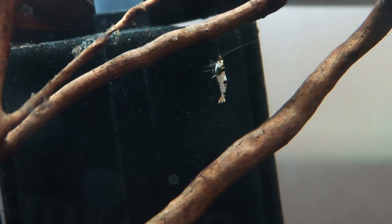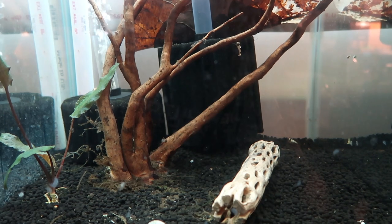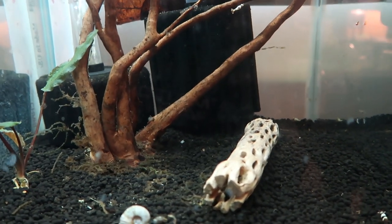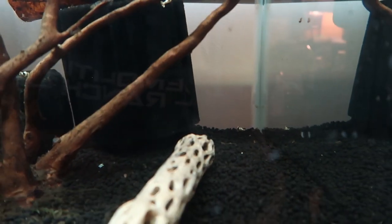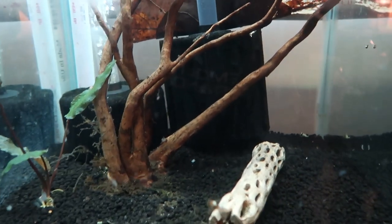I haven't seen any berried females yet, but I've only had them for about three weeks. I'm really liking these guys — very sharp shrimp, having a blast with them. As far as feeding, I'm giving them Shrimp King Complete, Shrimp King Mineral, Shrimp King Protein, and Bacter AE. I'll also throw some spirulina powder into the tank. Spirulina is one of my favorite things to feed shrimp — it dissolves and turns the water green at first, but then settles on everything and they just graze on it.